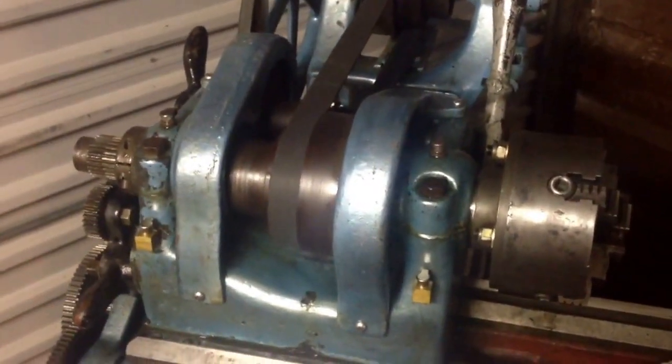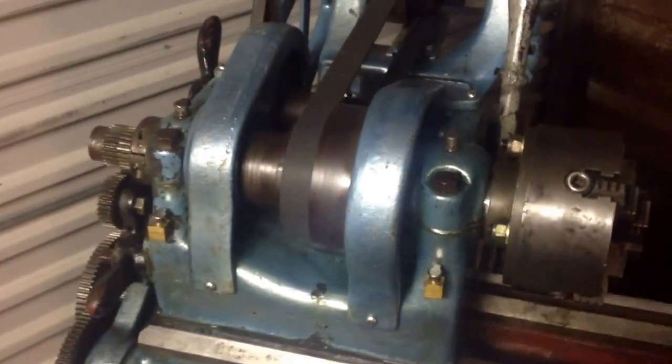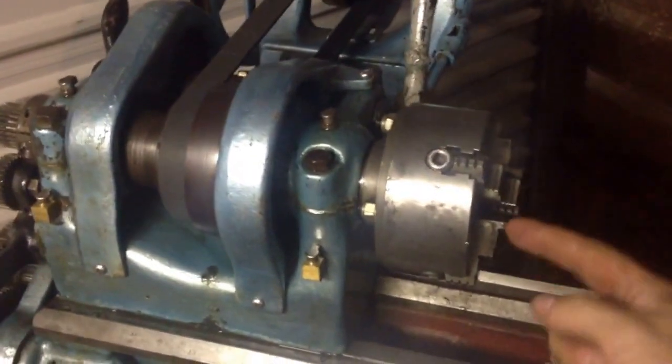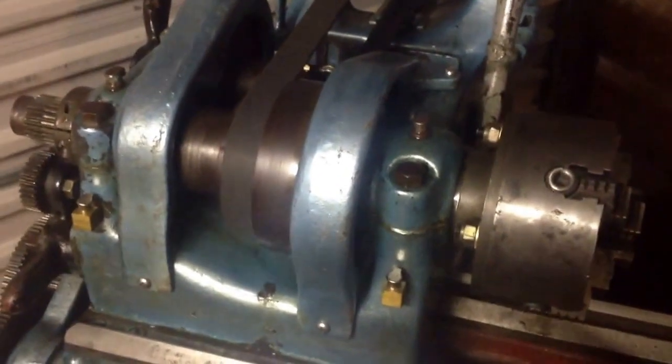I've put the spindle back in and done up these cap bolts just a little bit. I haven't really worked out whether it's got the right tension on it yet. I know you're supposed to put a rod in here and check for the up and down play, so that'll be the next job.